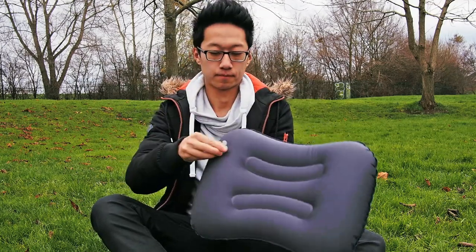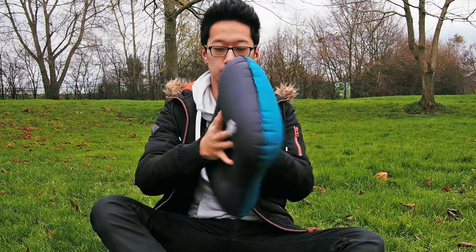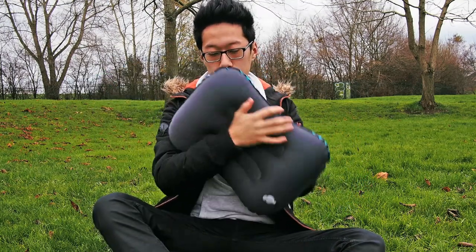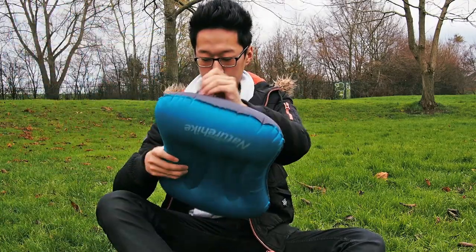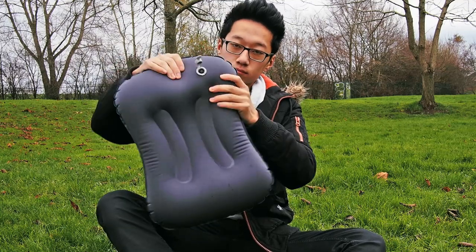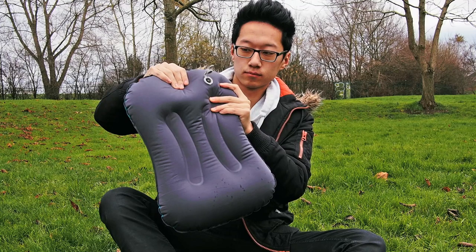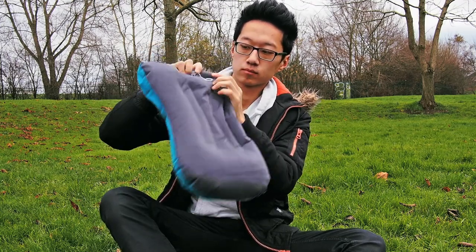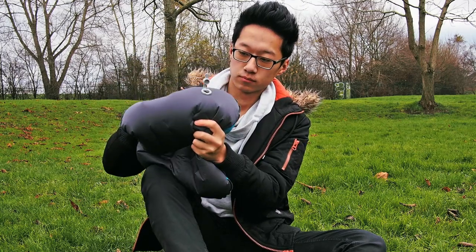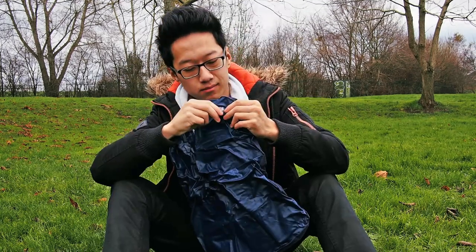I've used the pillow on half a dozen nights and once inflated it has never deflated during the night. The Nature Hike Pillow has a really nice push-release valve system — one simple push to stop the air from leaving the pillow and one simple push to let the air out. Bear in mind that whilst air cannot get out of the pillow, you can still blow air in, so it's really useful for inflation.